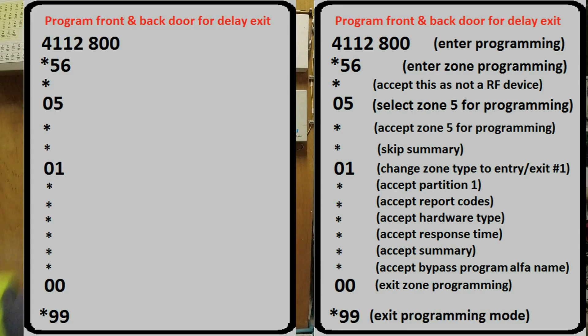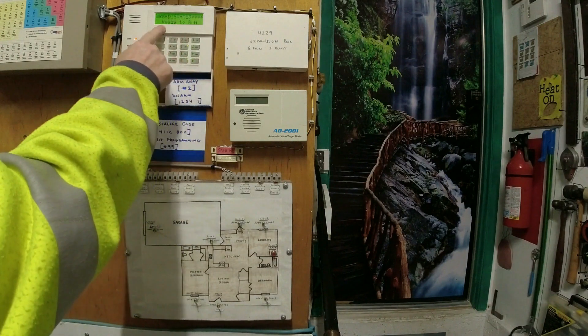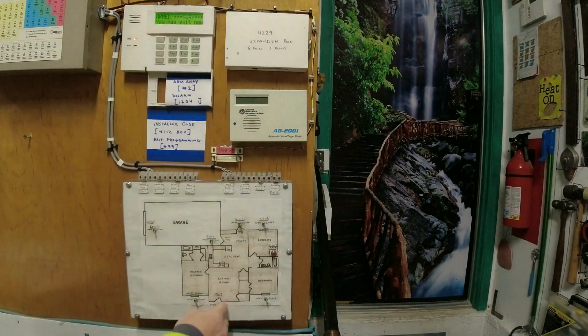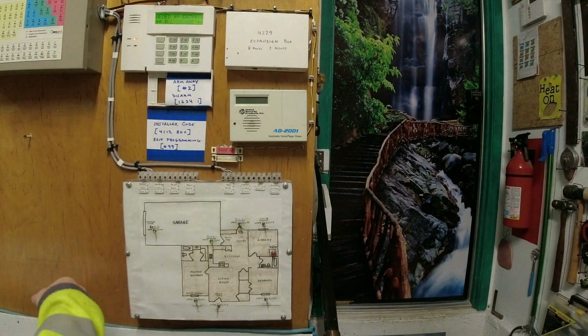As a quick recap, this may have seemed like a lot of programming, but it really wasn't. The only data you actually changed is that 01 entry — all the rest was getting into programming, selecting your zone, accepting defaults, and then exiting programming. Now we'll arm in away mode. We can now open and close Zone 5 doors without triggering an alarm. After our exit delay has timed out, the door sensors are activated.